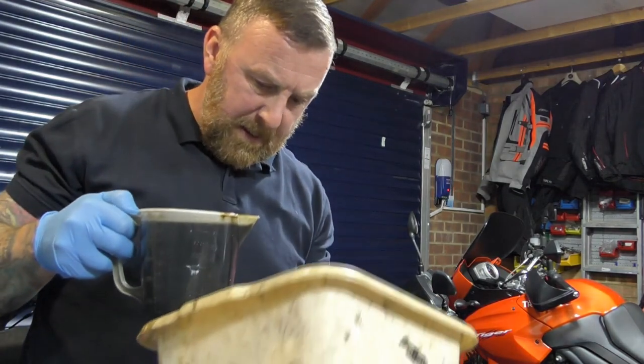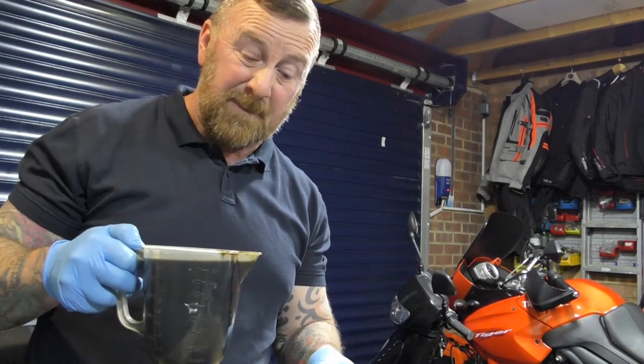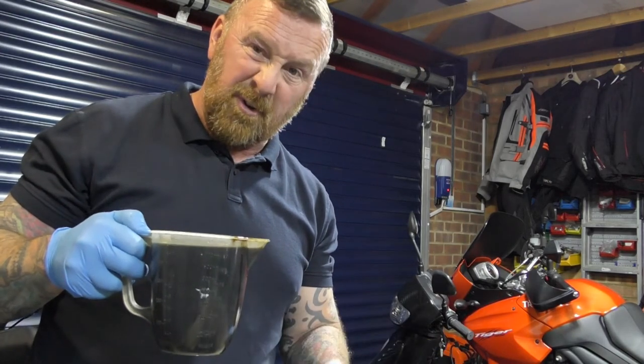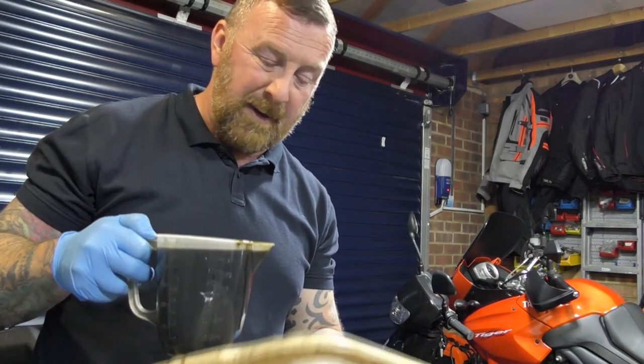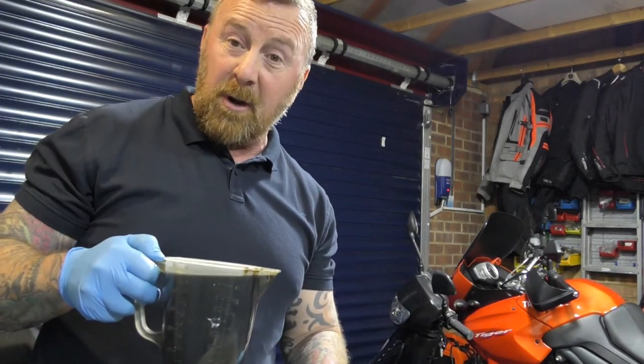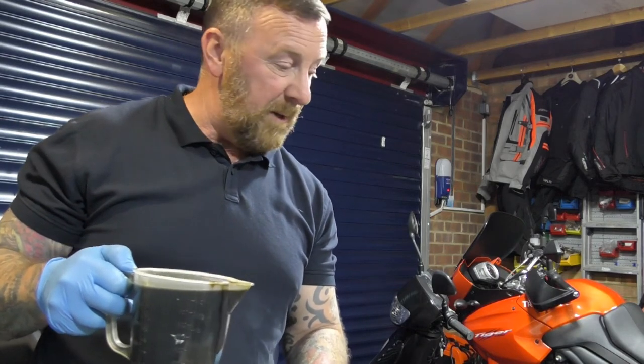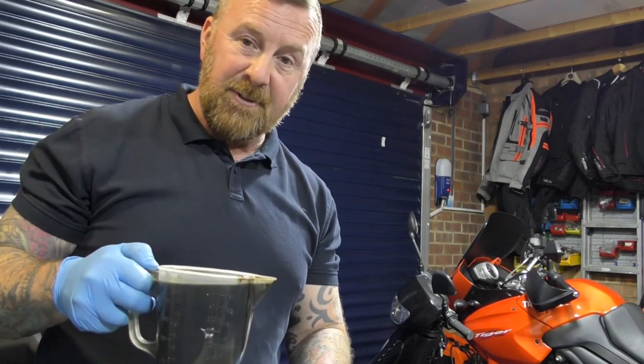It's black and mucky, but there's no bits in the bottom, which means there's no actual damage to the engine — which I'm quite surprised, really, given the state of the outside of the bike. A lot better than what it was. So over 1,000ml here — that's just too much. A testament to the engine, isn't it?